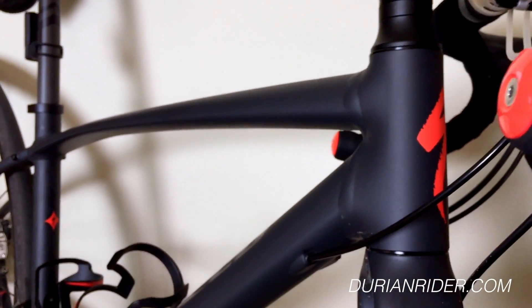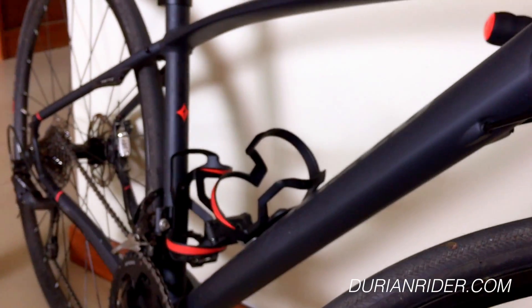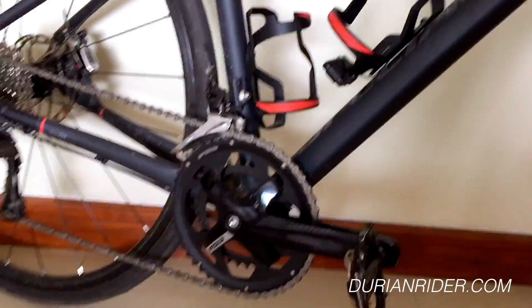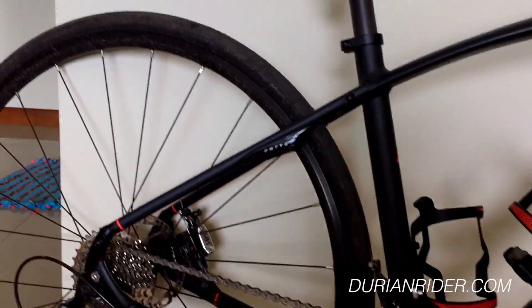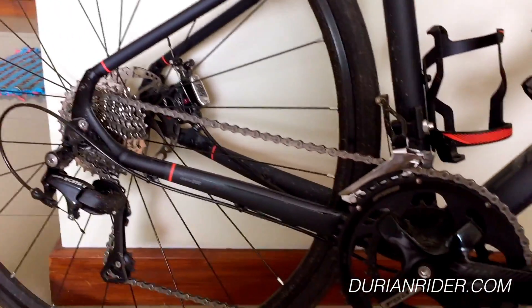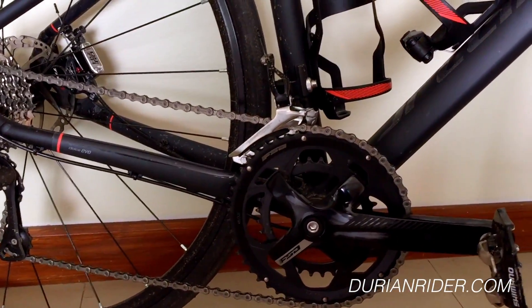So this is the Specialized Dolce Evo review. Just rode it — brakes work good. Gets a thumbs up from the Durianrider. The retail is probably about $1,500 US. So if you're looking for a good bike with decent gearing already, put this on your short list.